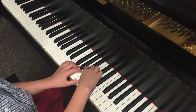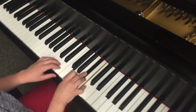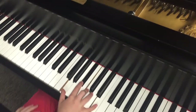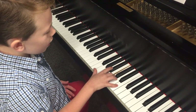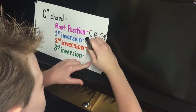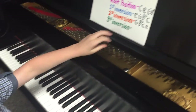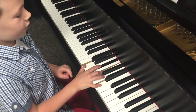Back to our basic C seven chord first inversion. Flip this E over here. Now we're left with C seven chord second inversion. The notes that make up this chord are in the order of G, B flat, C, E.